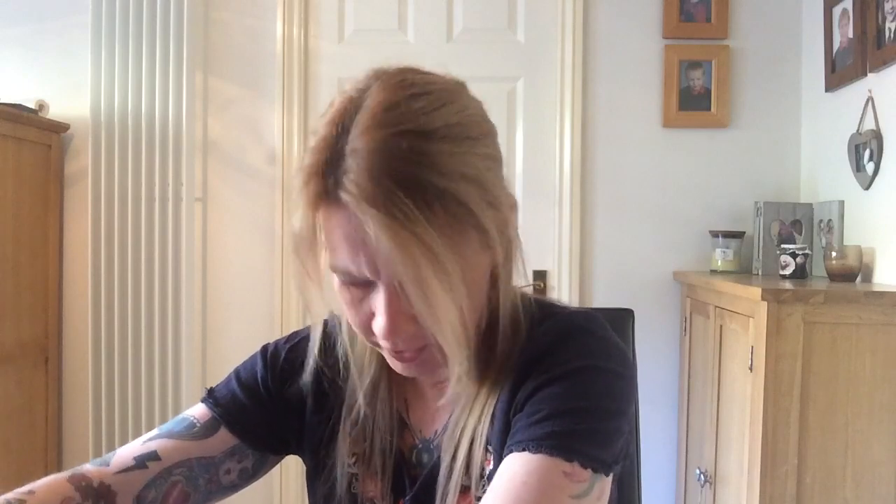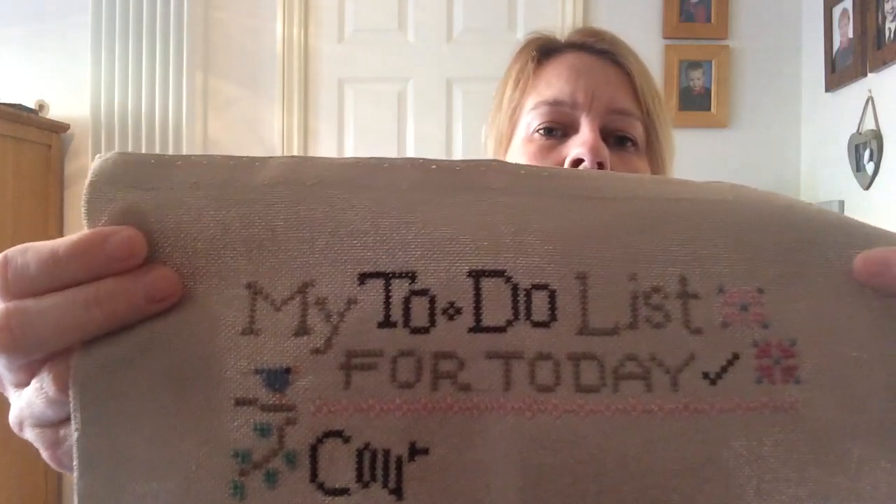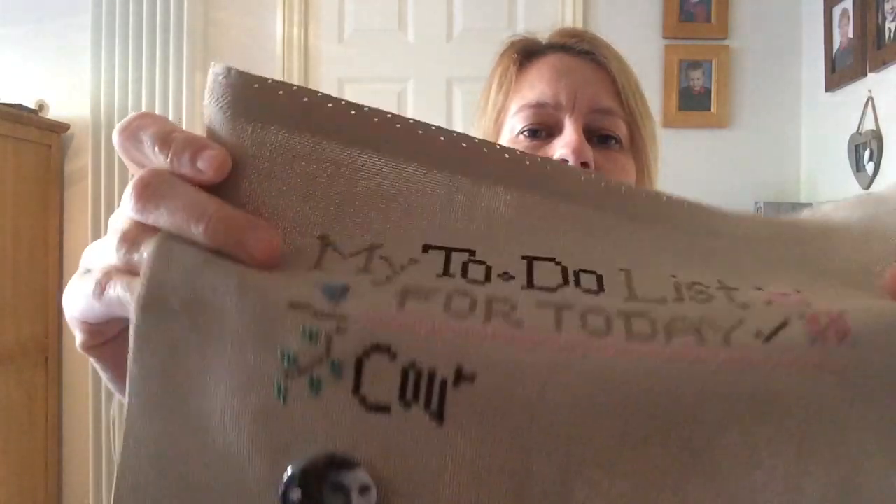And then day five was Lizzie Kate — My To-Do List. I love this chart. I've seen quite a few people stitching that, so it's really nice to see when you're stitching the same. This is on 25-count Lugana in a light taupe. That's what I did on that one, with the McDreamy needle minder. I don't think that'll take very long to stitch up either.